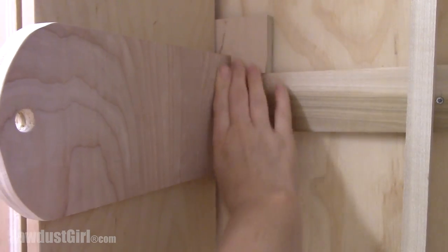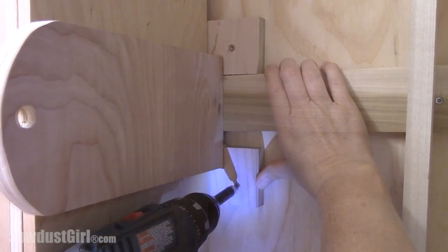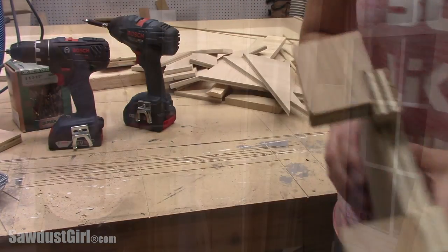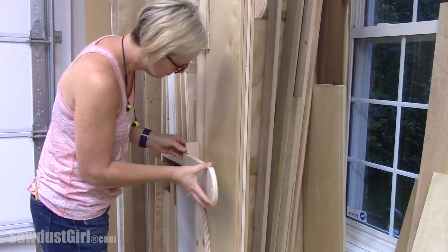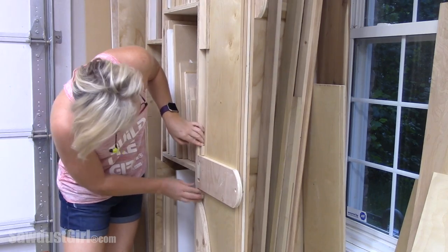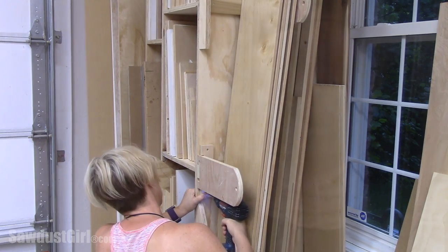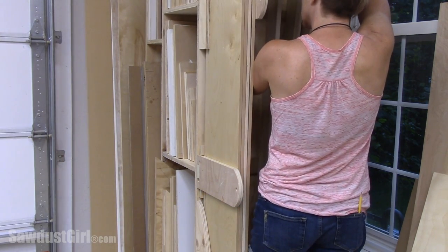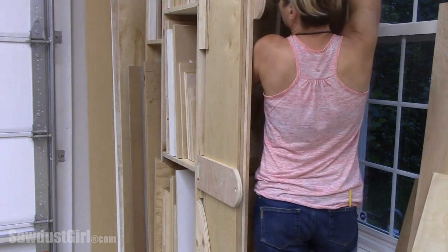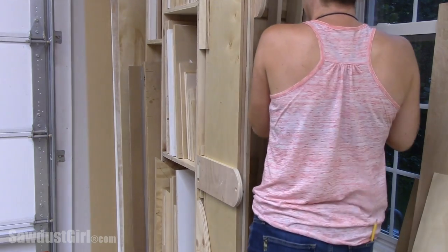That way everything is easy to reposition in just one go instead of having to move three parts. The very outside edge has only half of the secondary brackets so that they don't stick out beyond the side of the cart. With the initial bracket in place and then the supports on the top and bottom, I put the wood in place and smush it over as tight as I can, then screw the next bracket row in place.